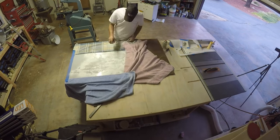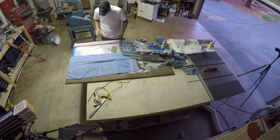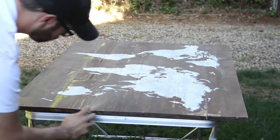It took quite a while to glue down all the tiny lines. Lastly, I painted the bottom half of Africa, as well as Australia and New Zealand. Once all the paint was dry, I coated the entire map with a few coats of spray polyurethane.